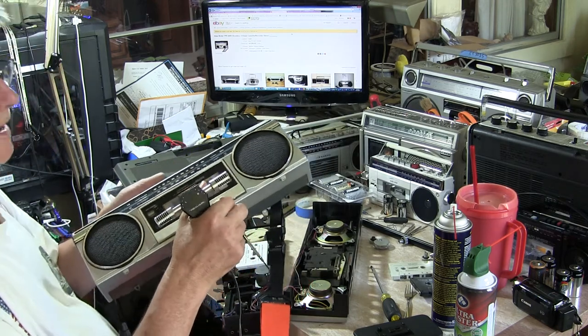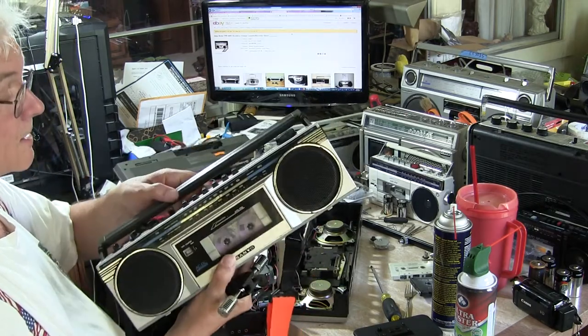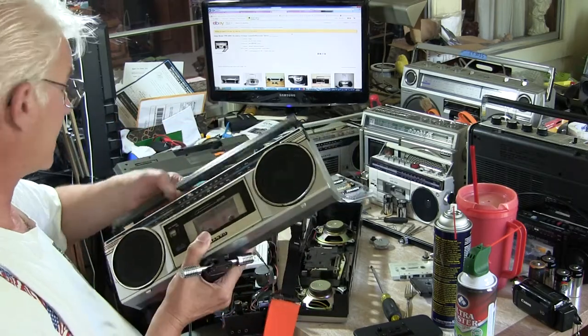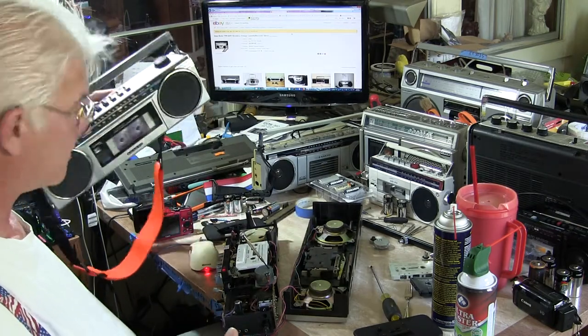Obviously now you can hear that because I hold the microphone up here. It records in stereo for what it is. So I fixed that — I'm so happy about that. I'll be putting this up for sale or something like that.